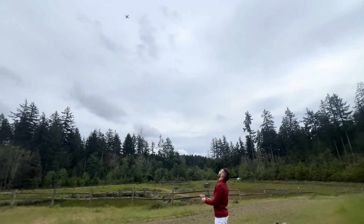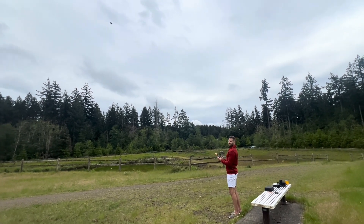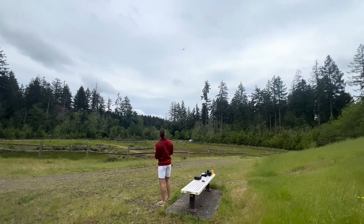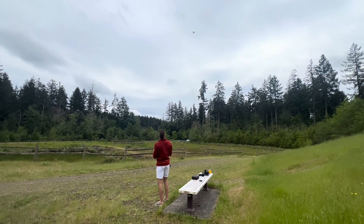I can spin it around either way. I can also just fly it whatever direction I want — so it's going over there. You can adjust the speed. I can turn it around and make it come back. Just doing a little quick flight.